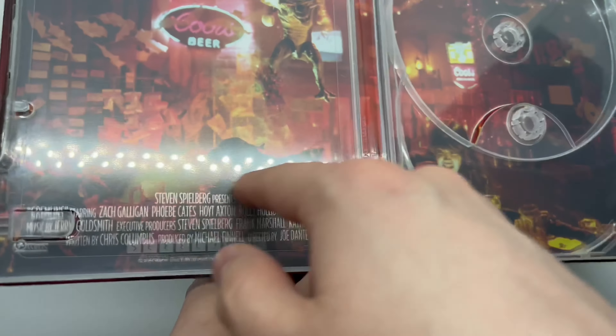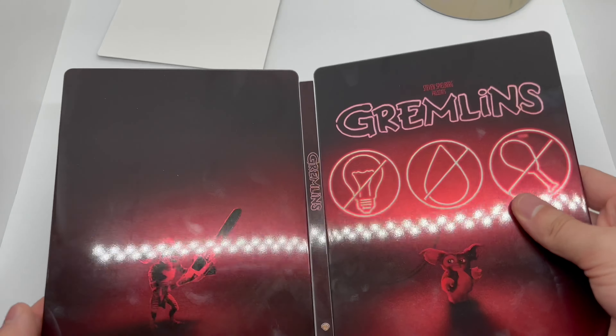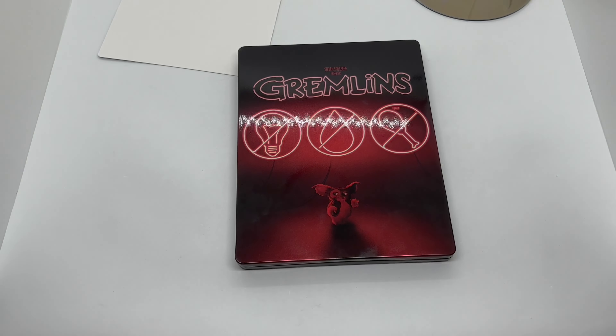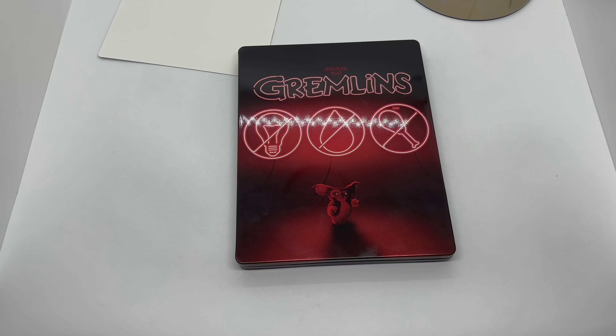I'd rather have artwork than just colors on the 4K disc and no artwork on the Blu-ray — they got lazy. We got some inside artwork there, which is actually a pretty cool scene. I'm not a fan of the credits here, but I like the artwork on the inside. Steelbook logo right there to make sure it's official. Fingerprint magnet like crazy.